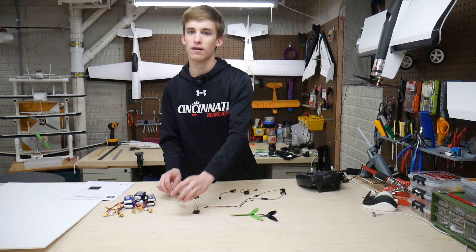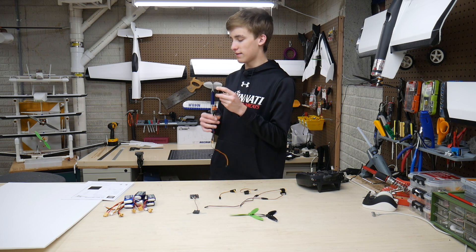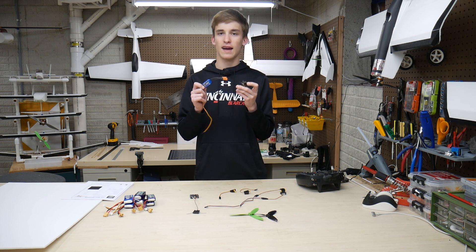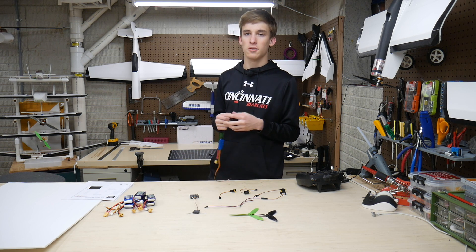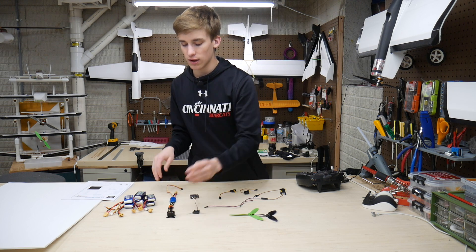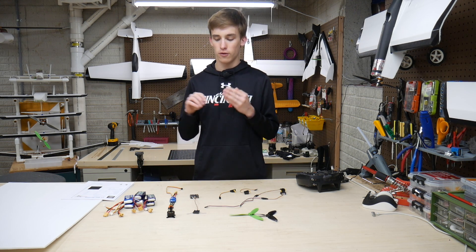For my power system, we've got a pretty standard 2207S 2100KV motor from Sunny Sky. I'm running this with the ZTW Beetles 30 Amp ESC. This same exact setup is found on the FD Vector, FD Goblin, and the Custom RC Mods Walmart Wing video. It's a really trustworthy setup and I love that it's nice and economical — I have quite a few of them laying around.